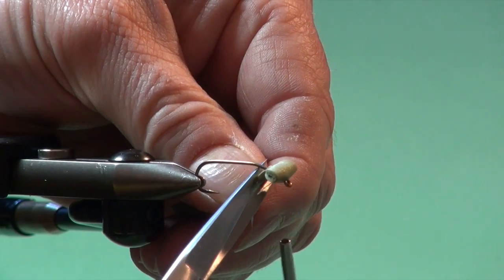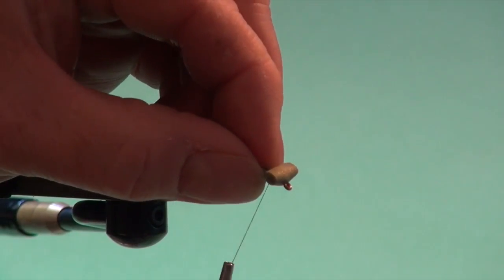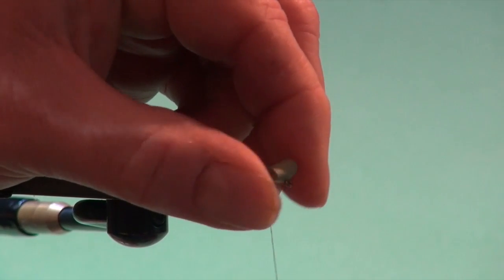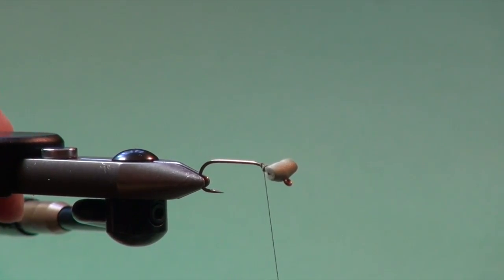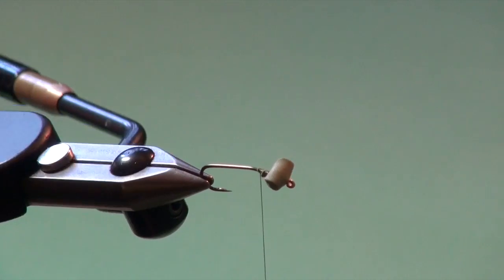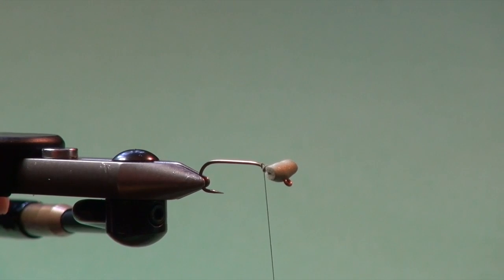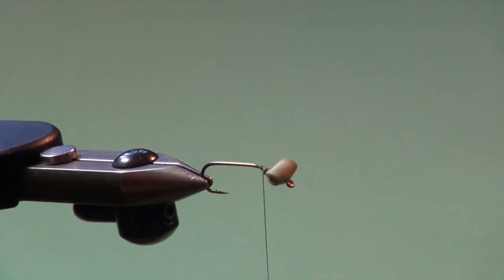The foam head not only gives us some buoyancy - because dragonflies like to live in nasty places: weed beds, around rock piles, sunken bush and timber - so this fly has a definite buoyant undertone so you can work it on a sinking line with a short leader, just over that debris. The logic is the fly is buoyant enough to walk over the tops and be silhouetted just above that structure where the trout are foraging. We use the foam not only for its function of buoyancy but also its form to suggest a dragonfly nymph's head.